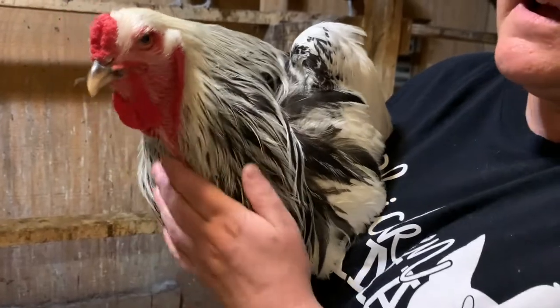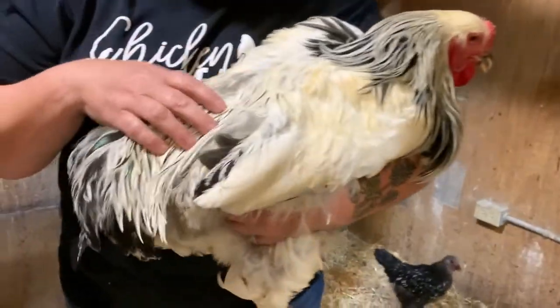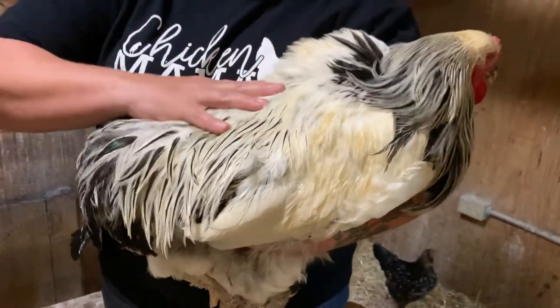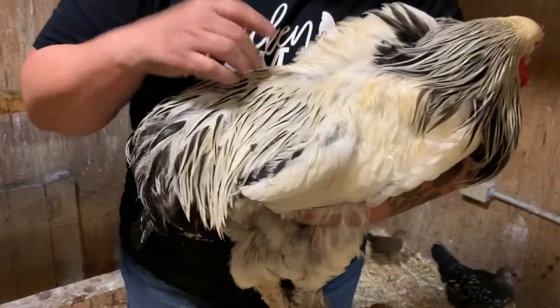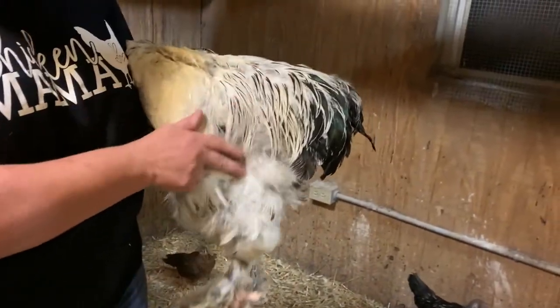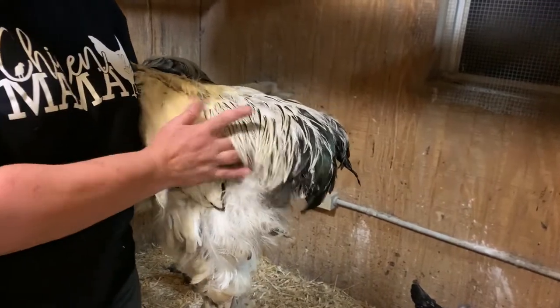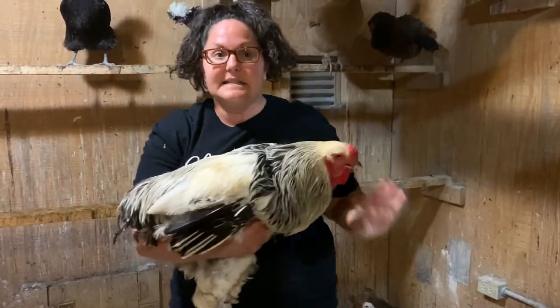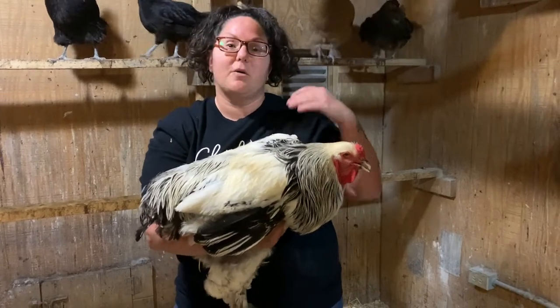The other part on a rooster is the saddle feathers. The saddle is actually an area where you would think you would put a saddle on a horse — just imagine there's a saddle on the back of your chicken. These feathers are the rooster saddle feathers, and if you look, they come down and they swoop to a point like a saddle. So these are going to be long, and that is really what sets apart a male from a female.